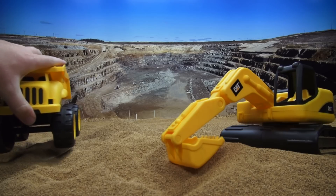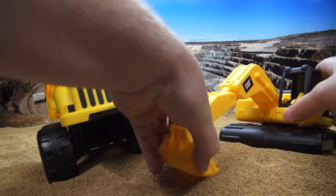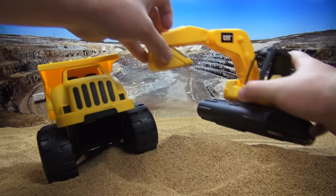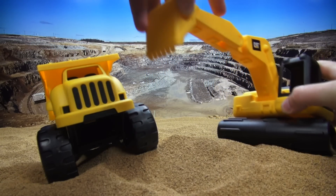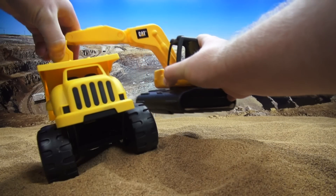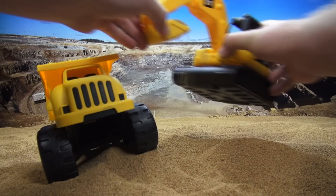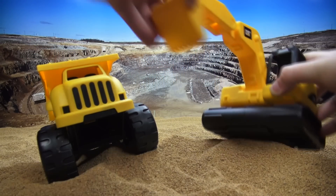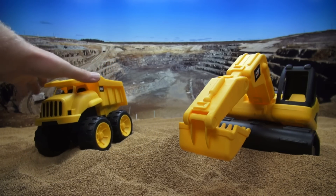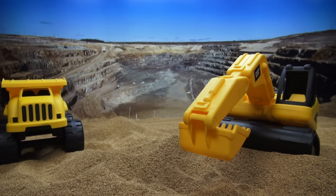Our mound's getting bigger. Let's go for one more load. So we scoop, and then put it in the dump truck. Two more times ought to do it. That's one more. That's two. So let's back up and dump it again. Wow, we made a pile of dirt.